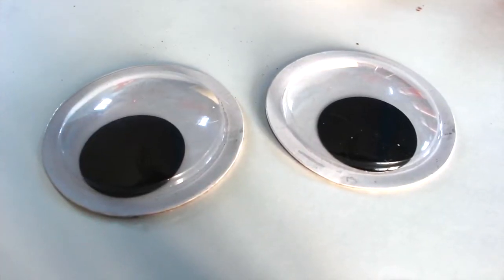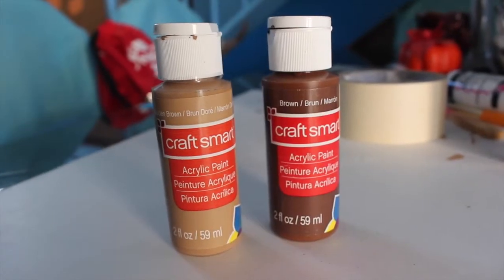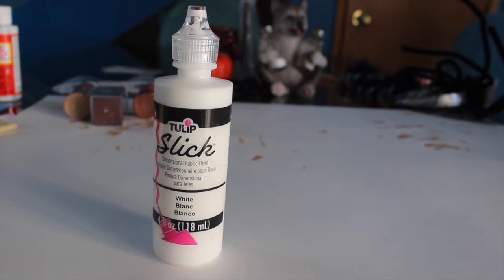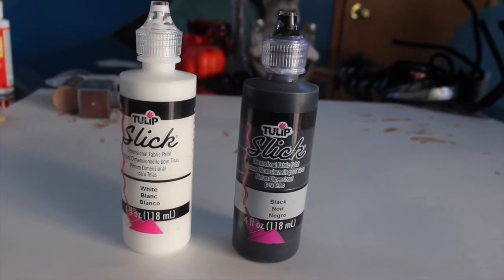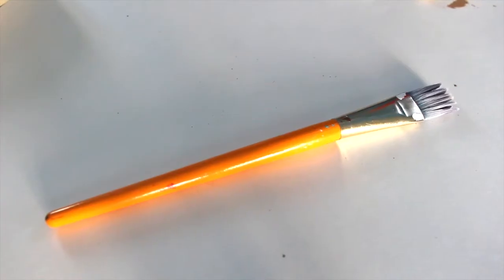First you're going to need a set of huge googly eyes. Next you're going to need some dark brown glitter. You're going to need some light brown paint and some dark brown paint. Some white fabric paint — you can substitute this for just regular white paint — and black fabric paint. You're also going to need some paint brushes; I'd suggest getting one large one and one small one.